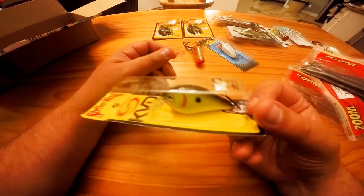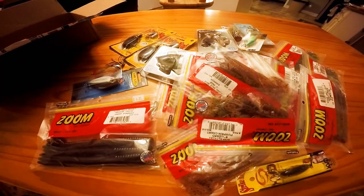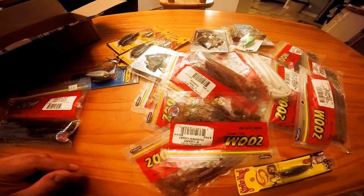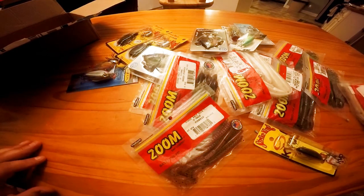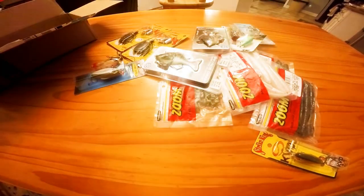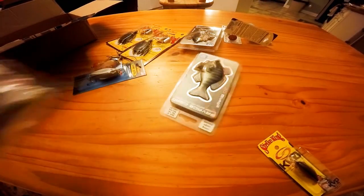That is what I got. I'm sorry it took so long but when you have all of this stuff to talk about it can be a little overwhelming. I want to show you what I'm throwing and I'll keep you updated on what works and what doesn't. As of right now the pumpkin colors at Lake El were the jam, which is why I picked up so many. Don't forget to follow me on Instagram at Freshwater Massacre, and hit that like and subscribe button.